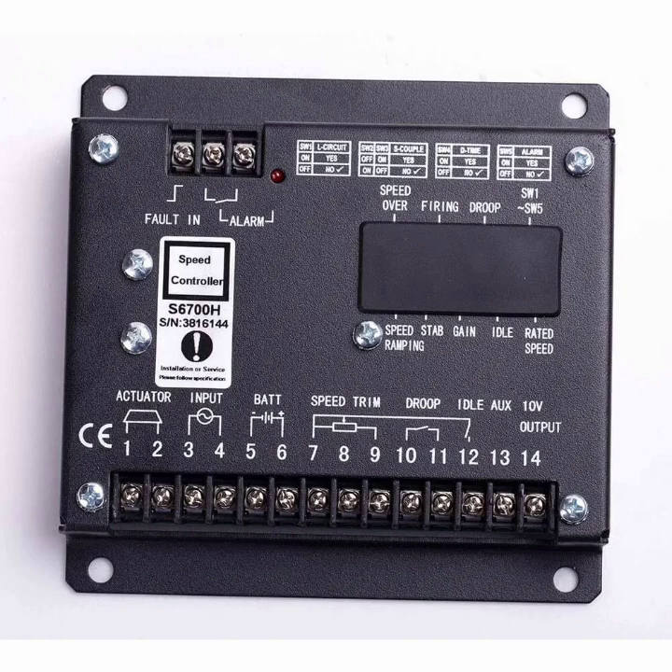Idle is used during initial starting. When we start the engine, it runs at a low idle speed for a delay of one to two minutes, and then the engine races up to the rated RPM. We use this in heavy-duty diesel generators so the engine runs and becomes well-lubricated at low speed before the delay expires and the engine reaches rated speed.